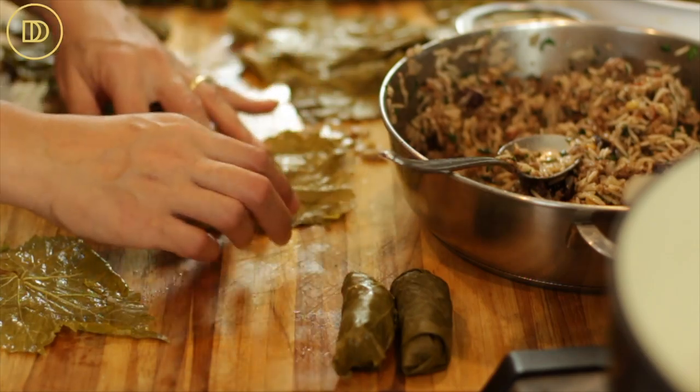I'm going to continue filling and rolling until the stuffing runs out. This recipe made about 45 grape leaves — anywhere between 35 and 50, depending on the quality of the leaves. The better the quality, the more filling you can get in. With smaller leaves like today's, you'll end up putting a little less filling, so you'll actually get more rolls.